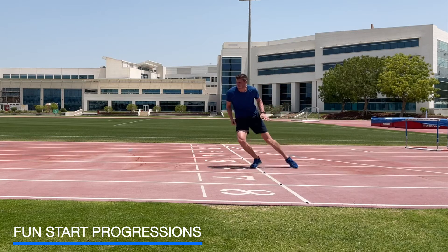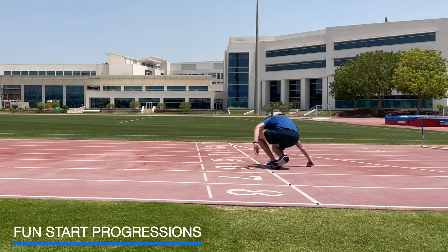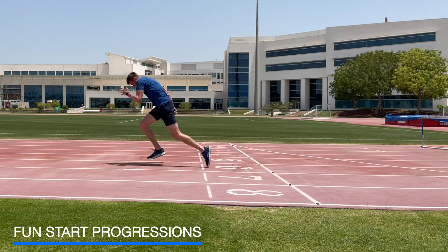For the fun starts we can use a variety of positions. It's competitive but with very few constraints. We start from a standing position where they just learn to accelerate, then we come down to a lying or sitting position so they learn to go from low to high.